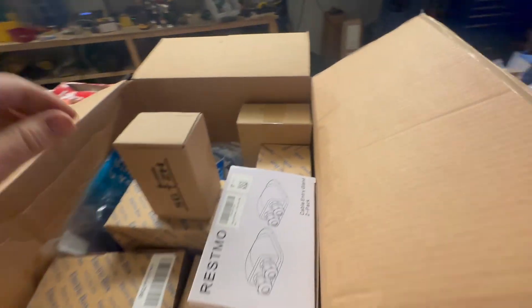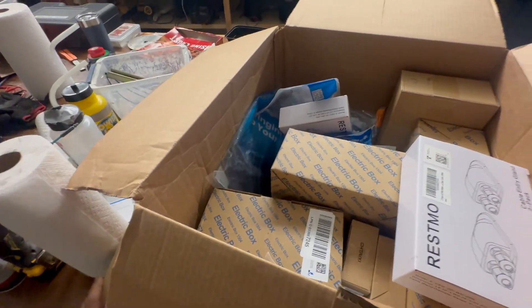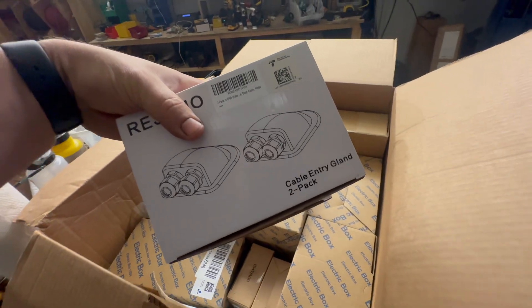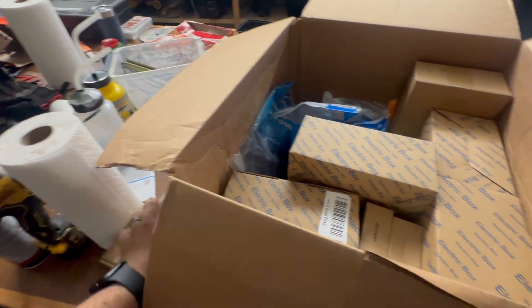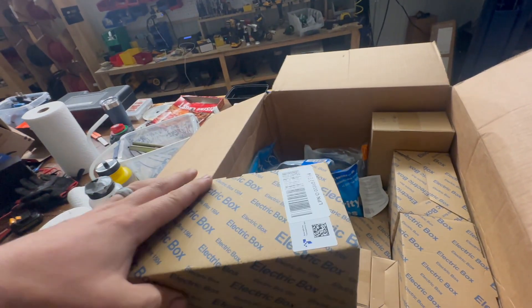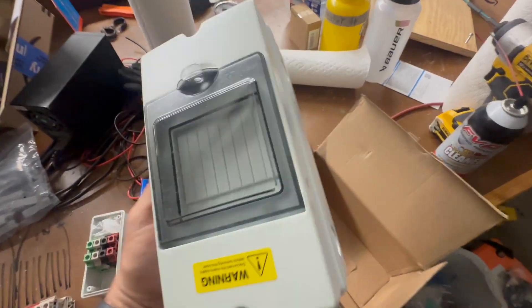Let's see what else came in the mail. It looks like we got some pan head screws — we always need those. Got some roof ports. A lot of boxes — we go through a lot of these. This is like a two-up box. I'll show you what that looks like quick.